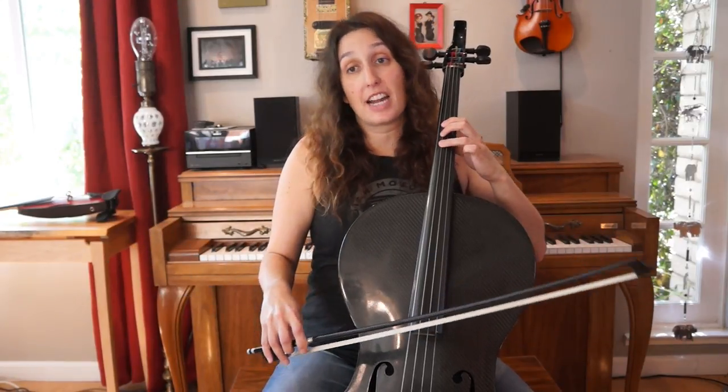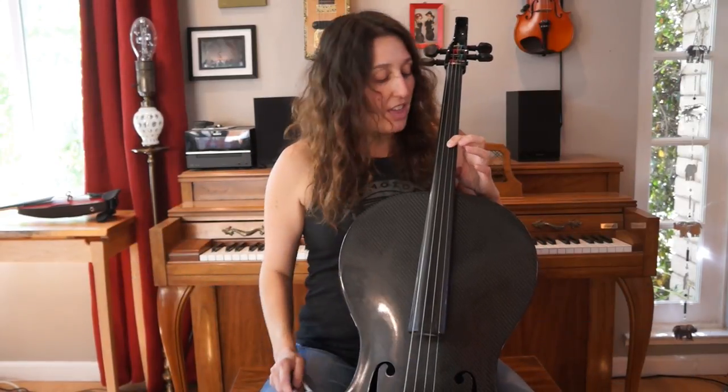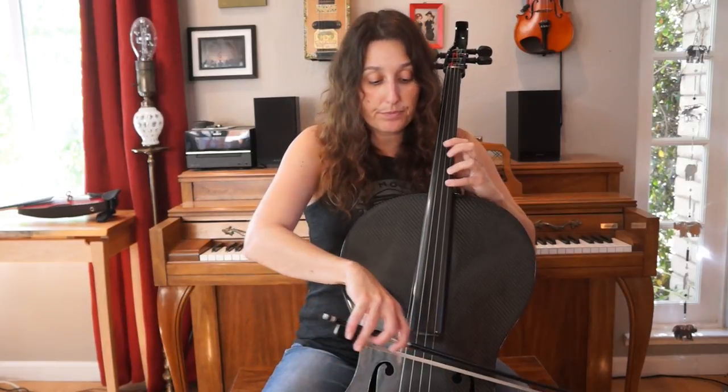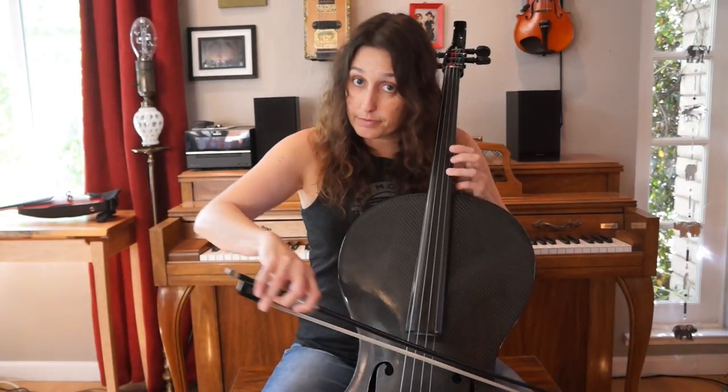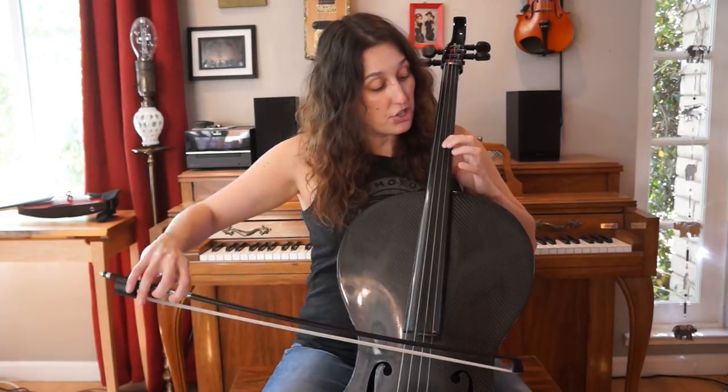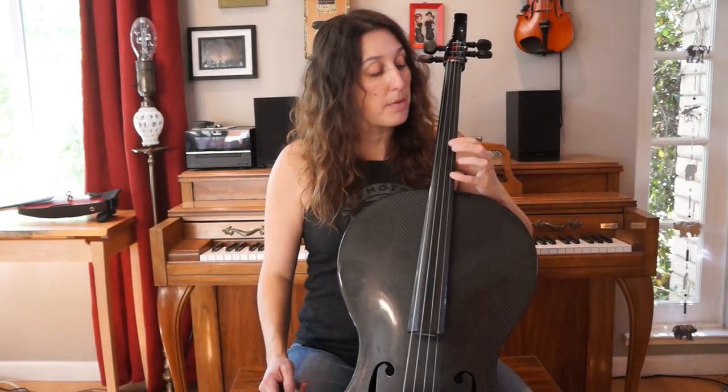Let's put that together so far: C sharp, C sharp, G sharp, F sharp, F sharp, G sharp. Then you're going to go back to the A string and play third finger F. So you're going F sharp, G sharp, F. Then you go back to the D string and play first finger G sharp — F sharp, G sharp, F, G sharp. Let's put that together starting from the C sharp on the G string, third finger.